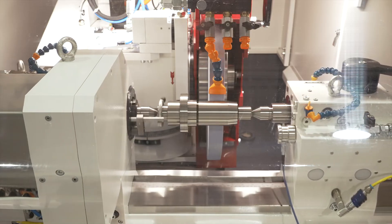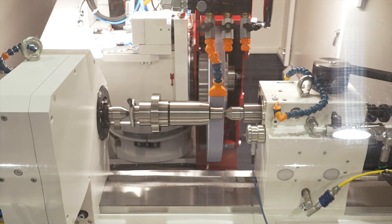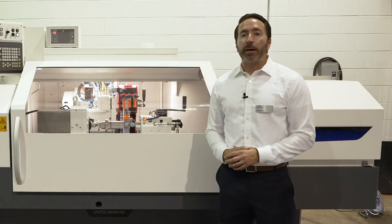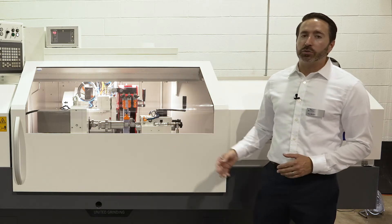Our work head spindles and wheel head spindles last on average 15 years in heavy production. Our roundness accuracy on the work head is 16 millionths, with an optional 8 millionth roundness accuracy. We have a 20 inch OD wheel, 12 horsepower.